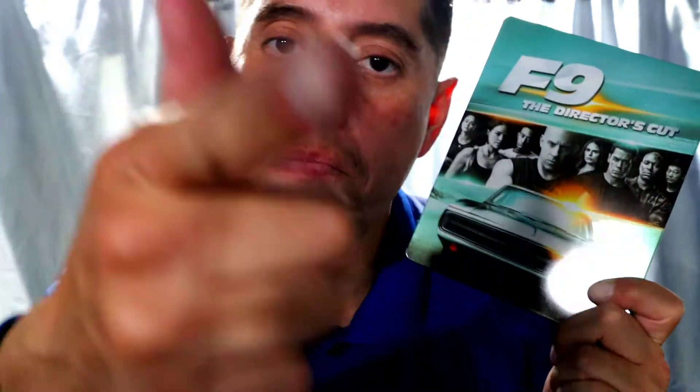If you like this video, let me know by smashing that like button, and don't forget to subscribe and share with your friends. I'll see you in the next one, and remember, stay safe out there.